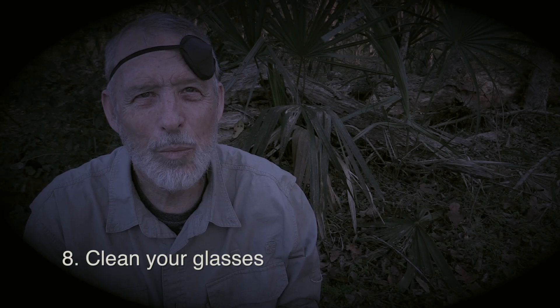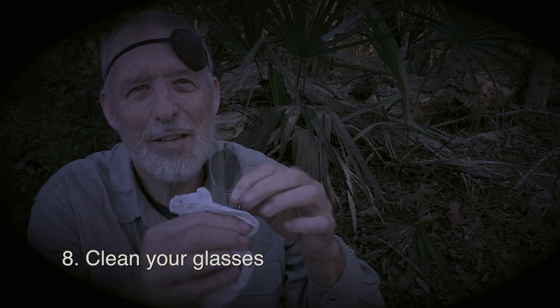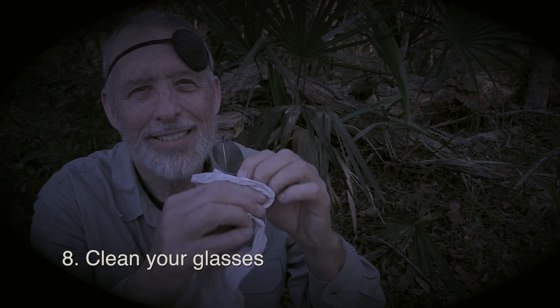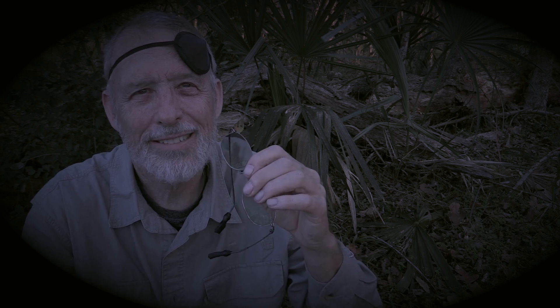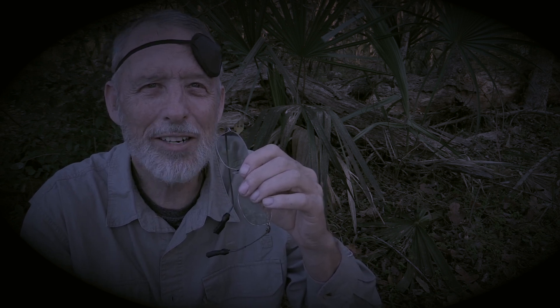A quick and easy way to improve your night vision is to clean your glasses. This is something I forget to do all too often. Any dirt or streaks will cause reflections that make it difficult to see. And it also works on your car windshield.